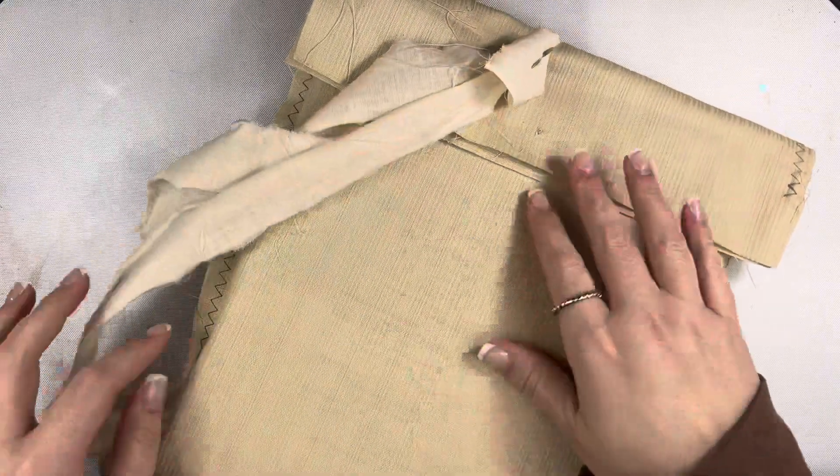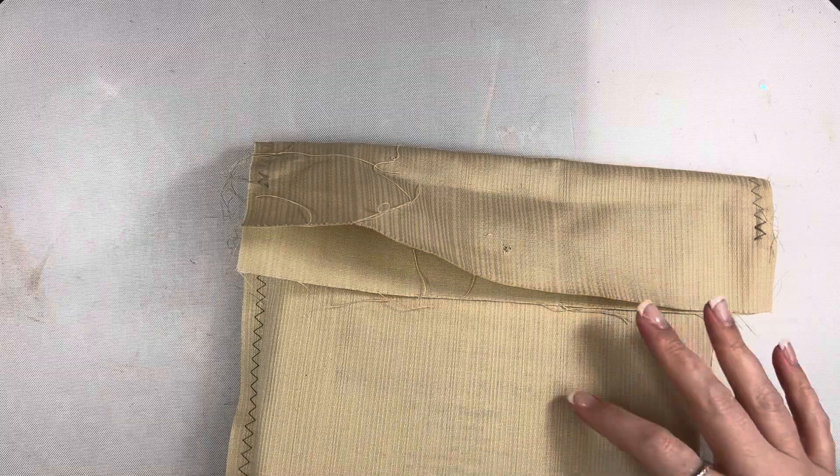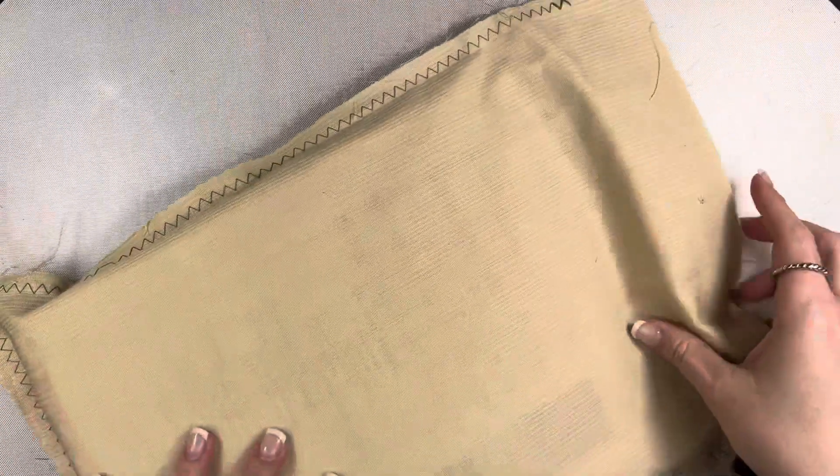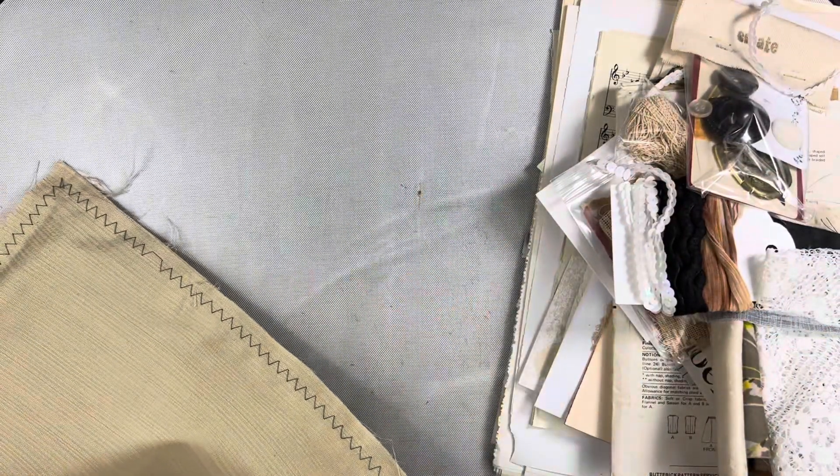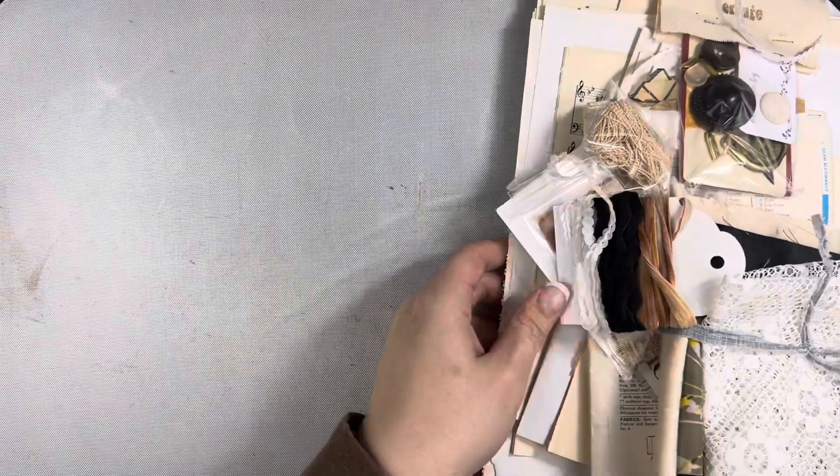It comes in this hand-sewn bag, so I'll probably take this apart and use it as a journal cover at some point. I've already been into my kit this month so everything is a little bit out of order. I'm just going to pull everything out and go through it. This is also going to be the last unboxing I do as an ambassador — January is going to be the last month of my being an ambassador for House of Books.